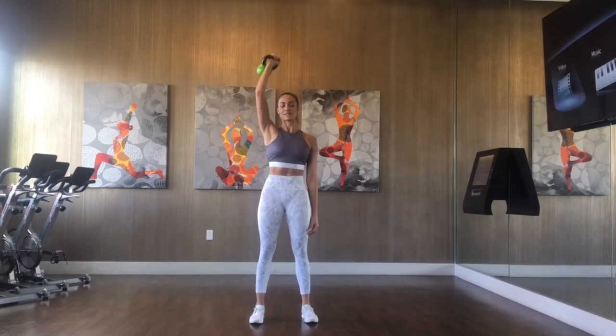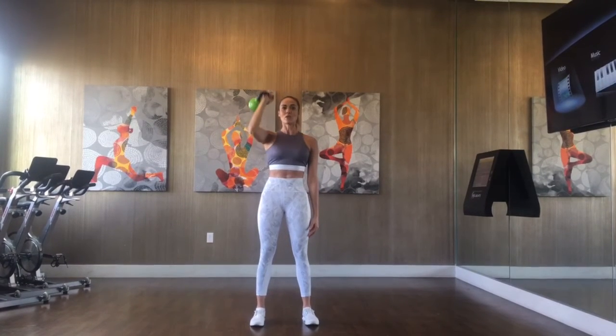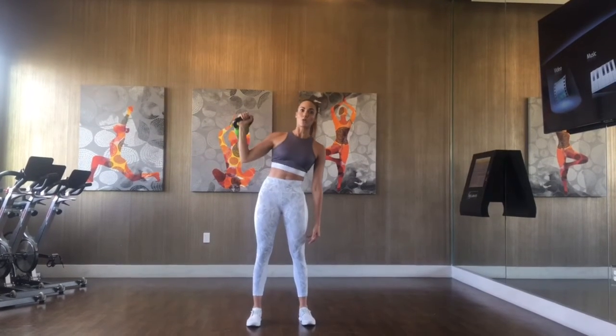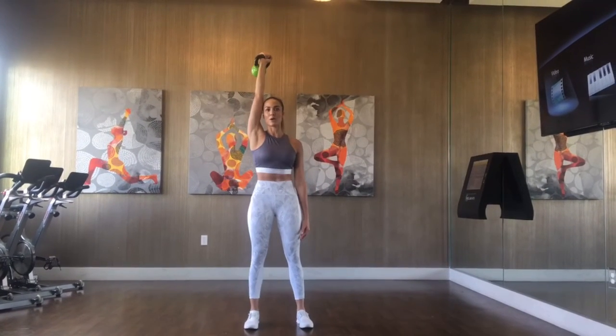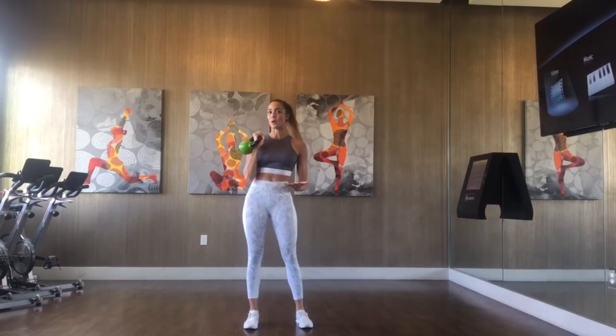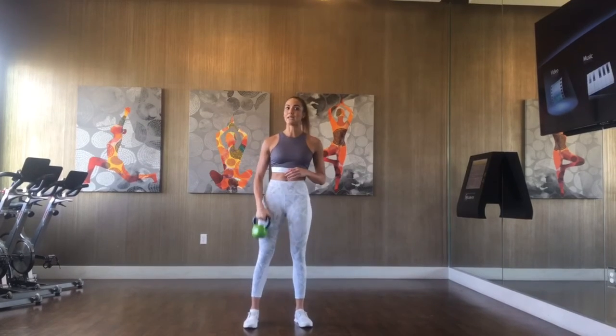From here, what I'm going to do is simply press overhead. Notice how I get directly under that weight and the weight is not traveling away from my body and then coming up towards the top. If that's happening, it could indicate that the weight is a little too heavy for you and you want to drop it down a little bit. Always go for technique over weight.